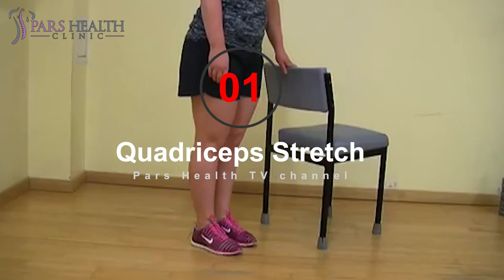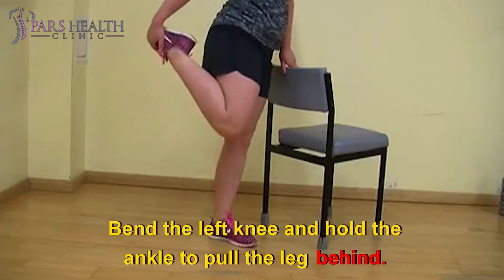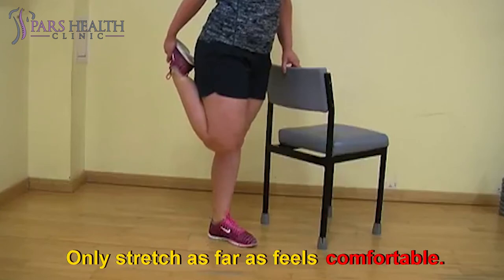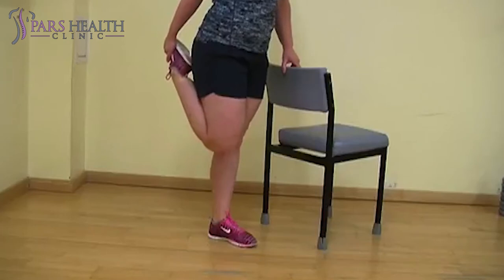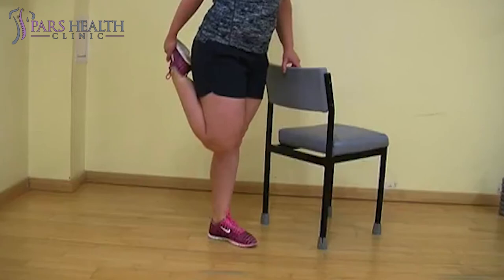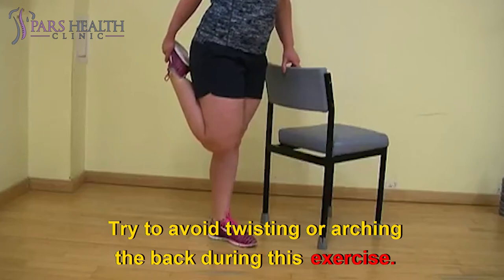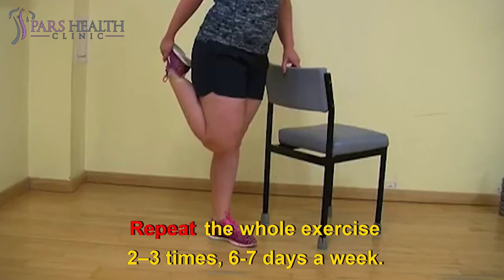Exercise one: Quadriceps stretch. Stand upright with feet flat on the floor. Bend the left knee and hold the ankle to pull the leg behind. Gently pull the ankle toward the buttocks — only stretch as far as feels comfortable. Hold on to a wall or chair for balance if needed. Hold this position for 30 to 60 seconds, return to starting position, and repeat with the right leg. Try to avoid twisting or arching the back. Repeat the whole exercise two to three times, six to seven days a week.